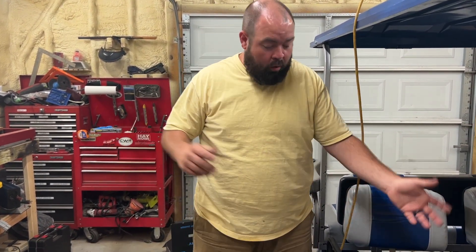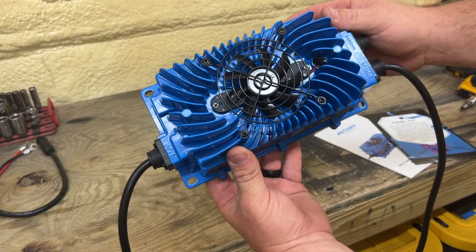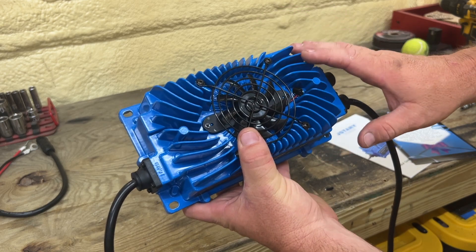So here's the thing. On the listing, it says it was waterproof, but really, is it waterproof? This is the Giustari 48 volt, 18 amp IP67 weather rated battery charger. IP67 means it is a waterproof battery charger and it's sealed here.